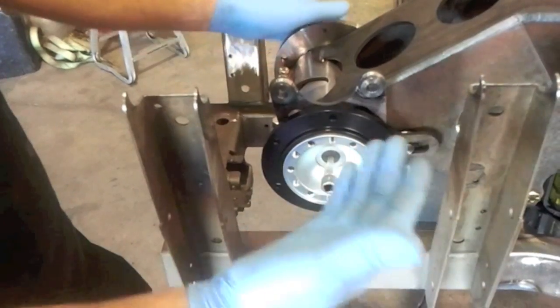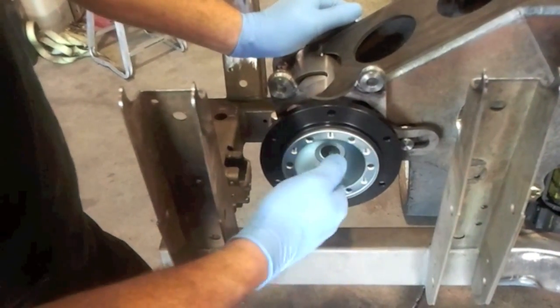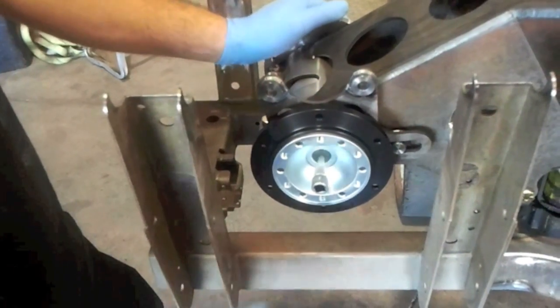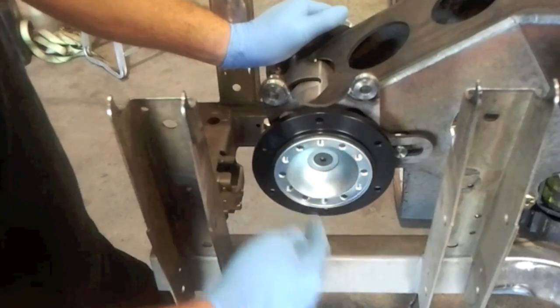After you loctite it and get it started, you can either gun it down with a three-eighths impact real hard, or torque it — I'd probably go about 50 pounds on that. It's pretty tight and that's pretty important. Every once in a while you're going to want to check that bolt, just make sure it's not coming loose. It's pretty easy — you can just pop off the CV and get right to it.